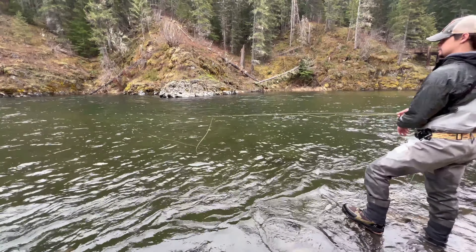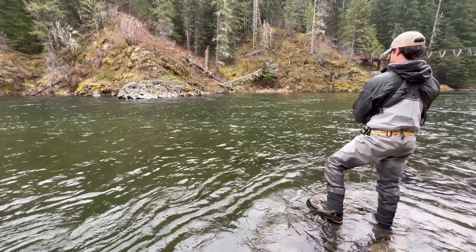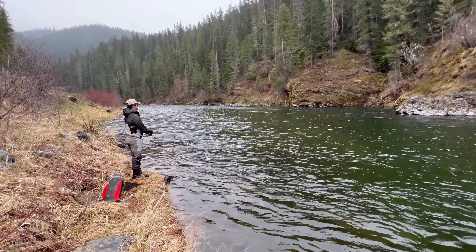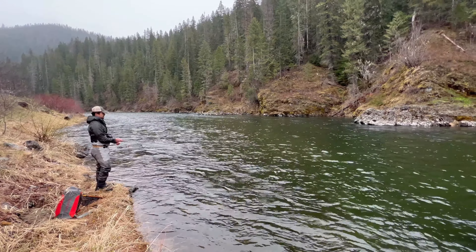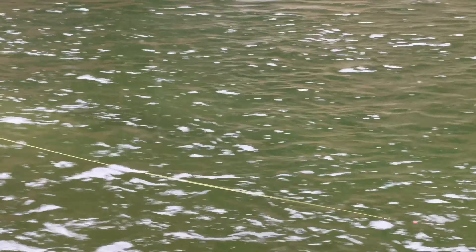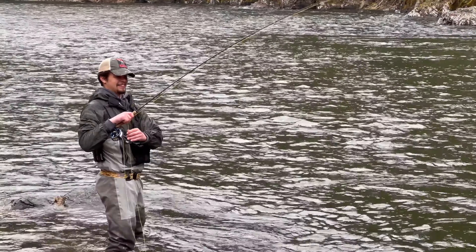Coby has got the fly on. He's going to chuck it off that edge, and I think it's going to happen pretty quick. When it falls off that edge, just watch for that indicator to start swimming down or back upstream. There it is — fish on! Nice — it's a good fish too.